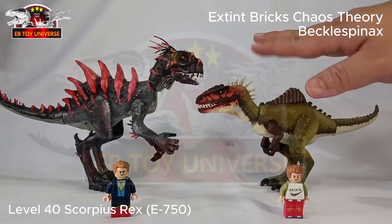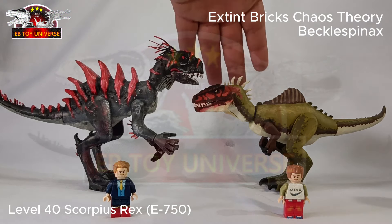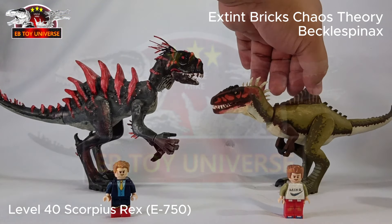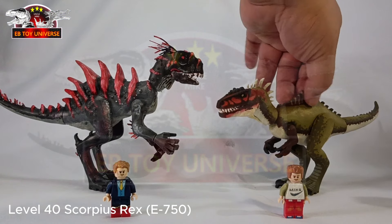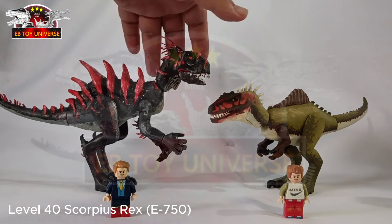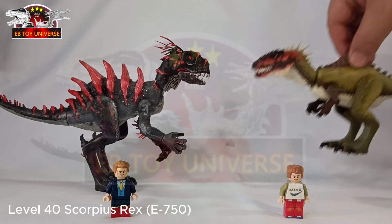Next up, I honestly don't know which base figure was used for this one. Becklespinax is very new to me. Because of the series, that's how I know it. Maybe I'll do more research soon. I hope Jurassic World: The Game releases a Level 40 version — if not, maybe I'll do my own version. Thank you, Becklespinax!